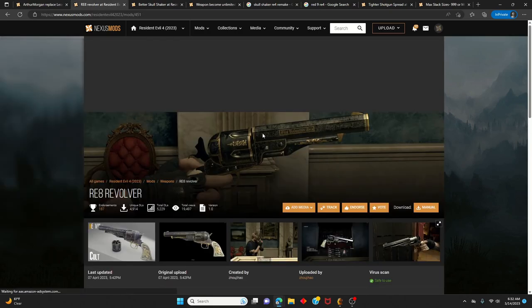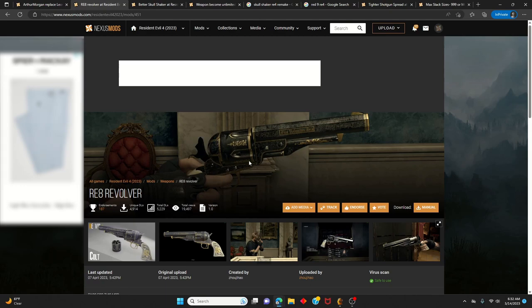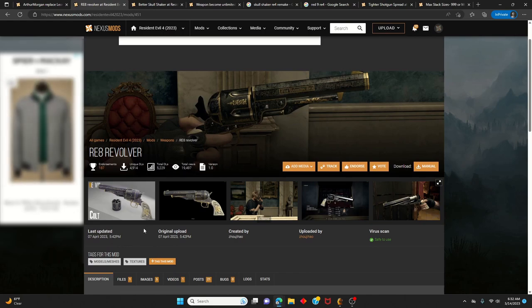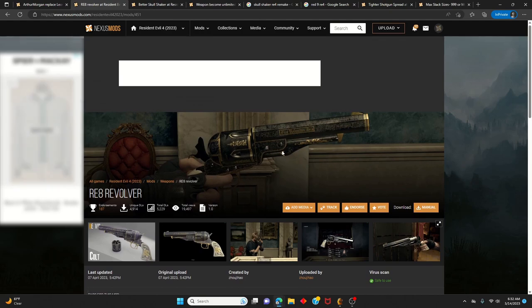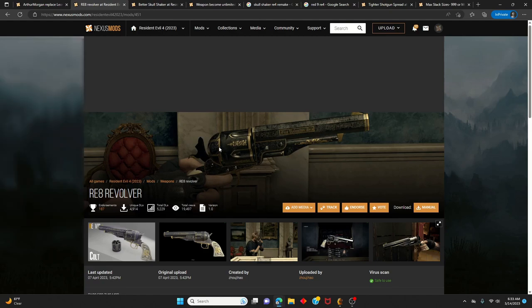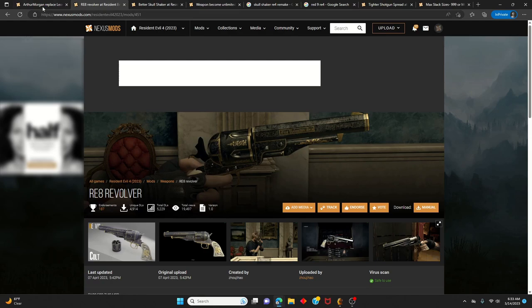The next mod you want to download is the RE8 Revolver. This gun model — the revolver — is going to replace the Broken Butterfly. This gives it more of a wild west feel to match Arthur Morgan's play style and his look, because he's from the wild west and has a cowboy and bandit-ish look, so this gun fits with his style.